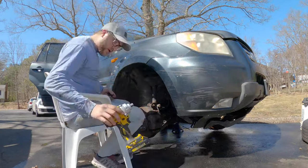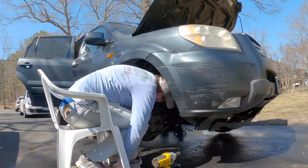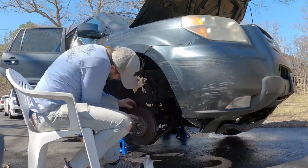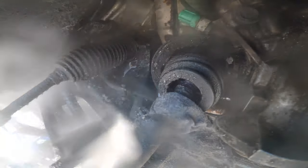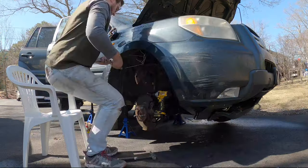I'm still trying to diagnose the misfire on bank one. I had a hunch that it could be the catalytic converter giving me the issues, or a combination of the cats and O2 sensors. So here I'm removing the brake assembly in order to get at the CV axle, which has to come off if I'm going to remove the catalytic converter.